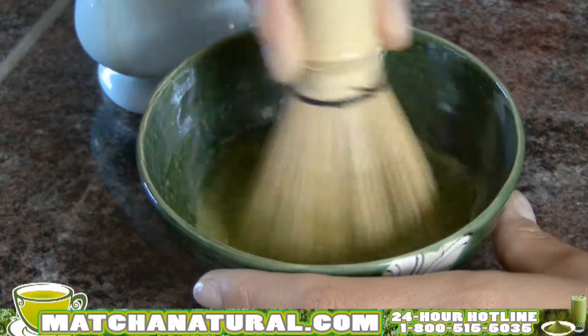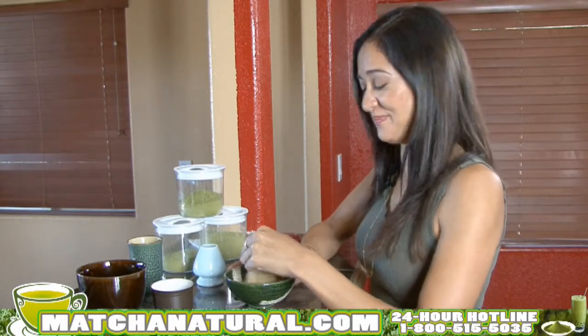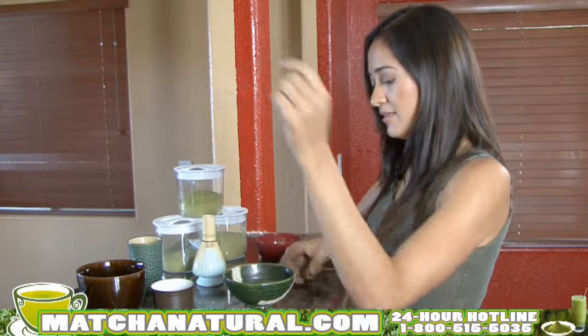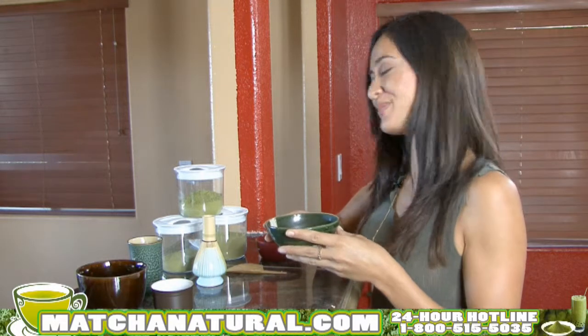There are a lot of variants you can do with the recipes for matcha. You can add milk, soy milk, or sweeteners. My favorite is almond milk and honey. Once it's nice and frothy on the top, you can remove your whisk. And there you have it — a perfect matcha bowl.